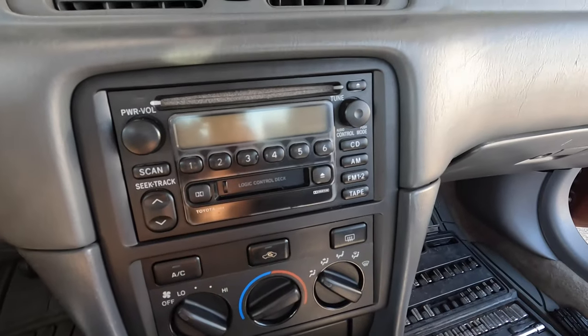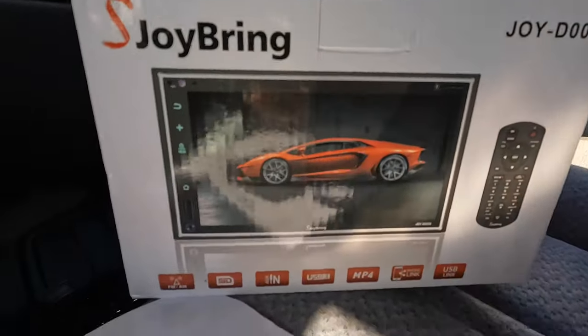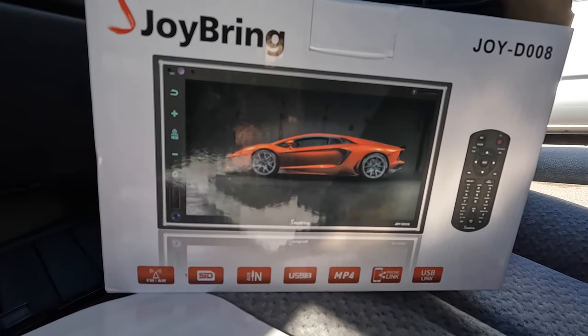Alright, super excited — I'm tired of this radio, I'm going to replace it with this guy. It's a Joy Brain Joy Dash D008; I've never heard of it but it had great reviews and it wasn't that expensive.